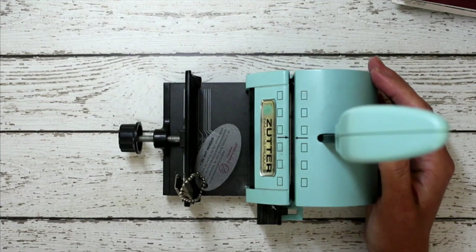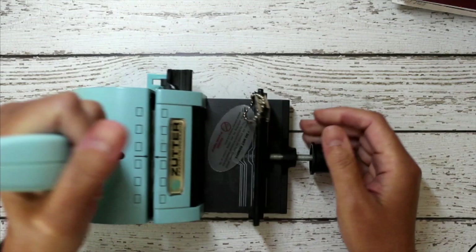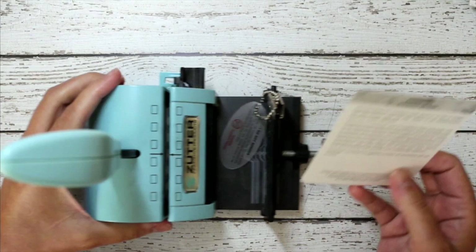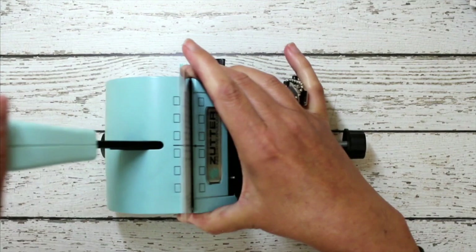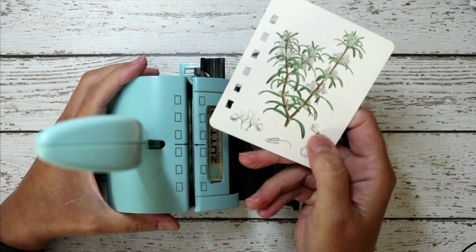I'm going to punch my holes with this. It's pretty simple — you just have to figure which way you want the holes, put it in here, and just like that. I'm going to do all of these and then I will put my book together.